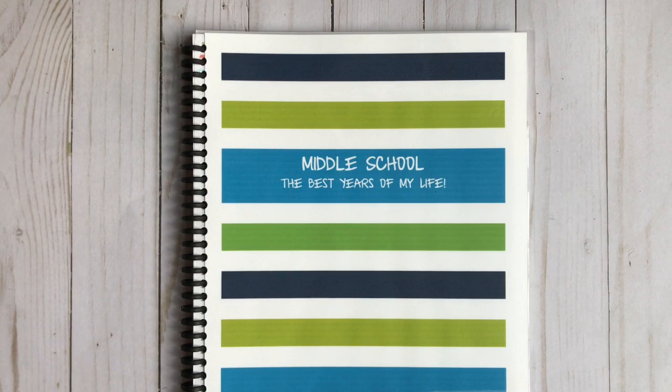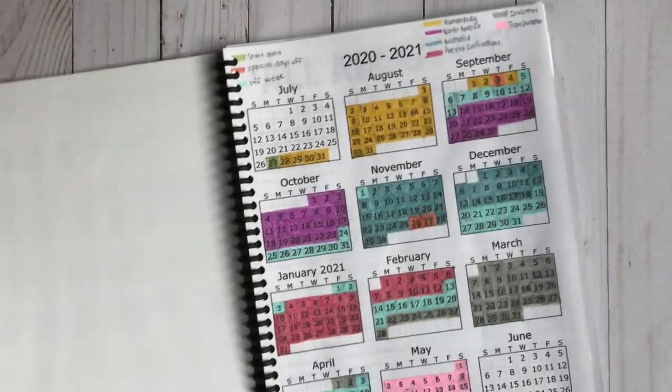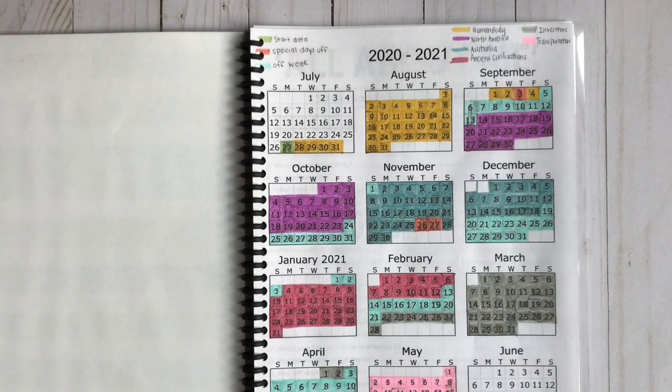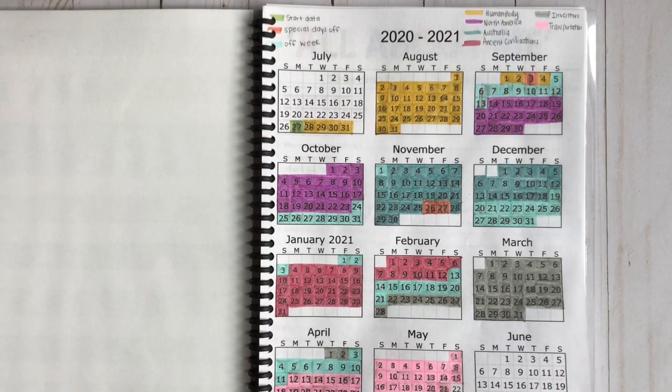Let me show you what's inside my son's student planner for the 2020-2021 school year. He's in middle school and I'm going to show you what we're using for his independent work. The first thing I included was a copy of our year at a glance so that he can see exactly when he's going to get off and exactly what units we're doing. This was from printacalendar.com — totally free.